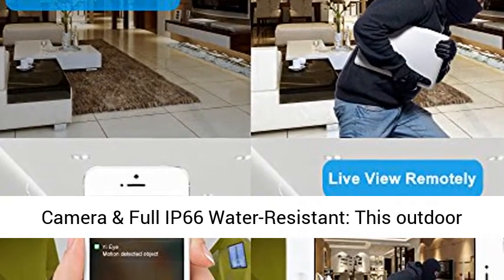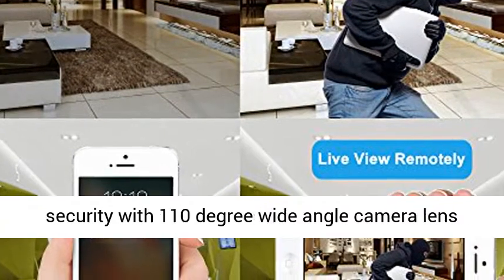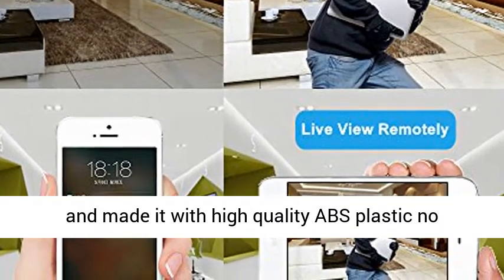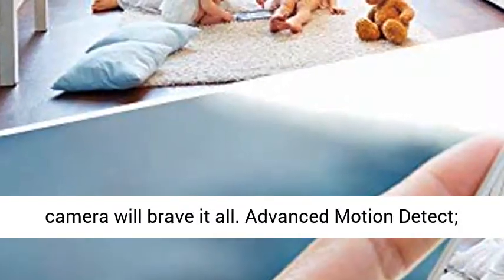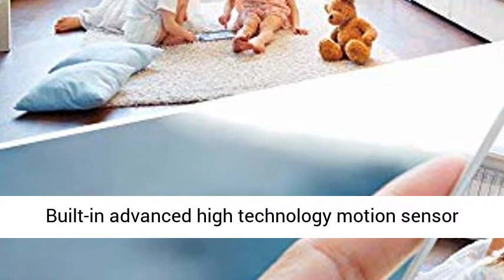Wide-angle camera and full IP66 water-resistant: this outdoor security camera is designed for home and business security with a 110-degree wide-angle camera lens, made with high-quality ABS plastic. No matter what — rain or shine, hot or cold — the IP66 waterproof FUVISION battery-powered security camera will brave it all.